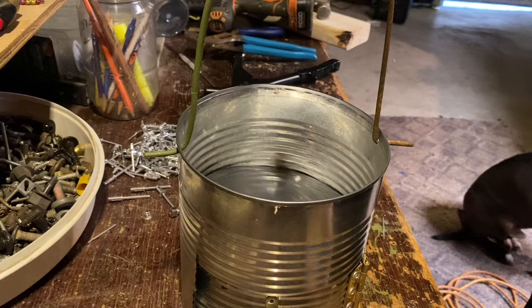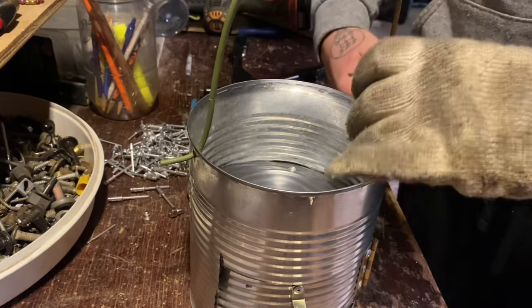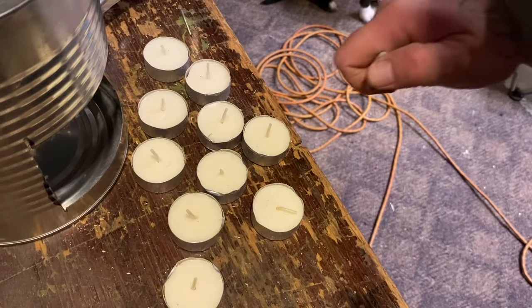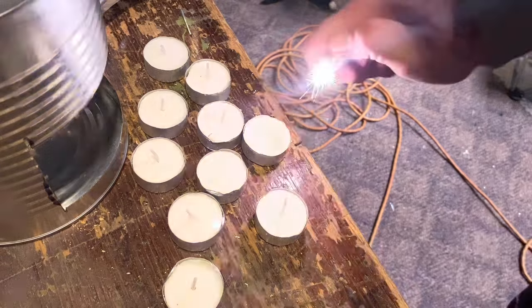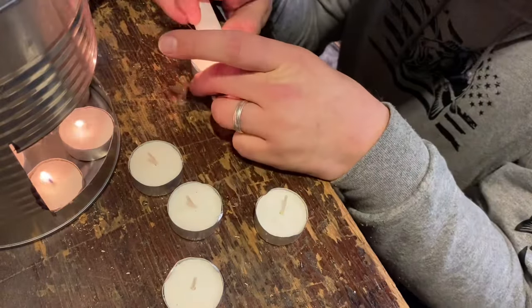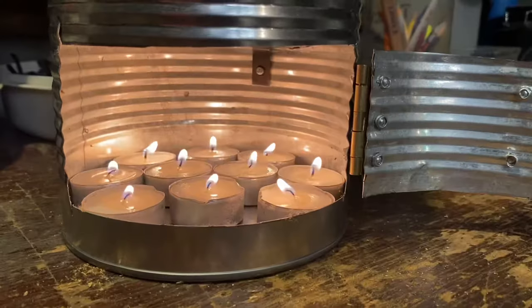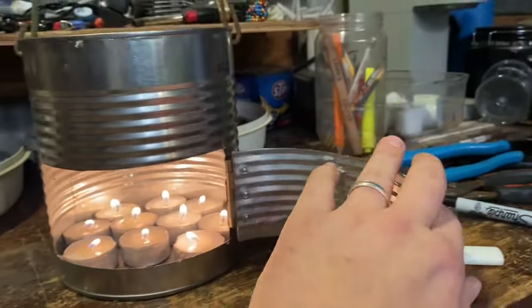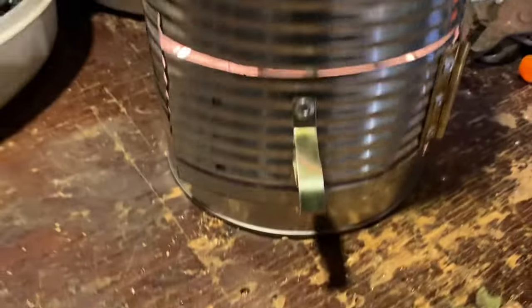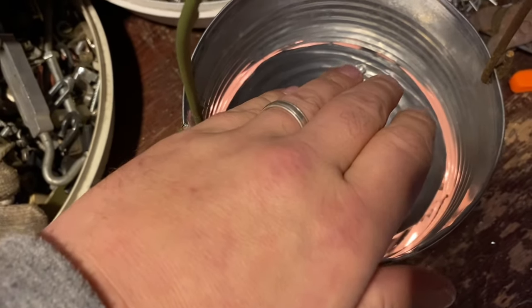It's coming together, y'all - just about time to test this thing. I just got to bend these up, fill it with candles, and light it. Got all our candles - let's get them lit and get them in there. And there we have it, all the candles are in there and lit. We're going to shut our little door on this thing, just like that - and oh yeah, some good heat coming up right through here!